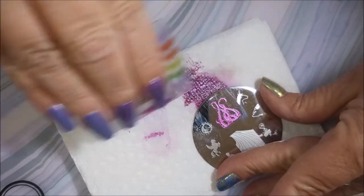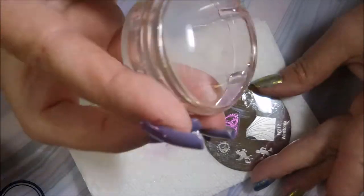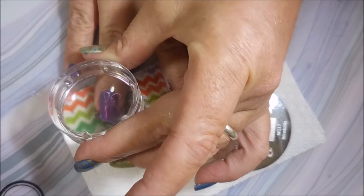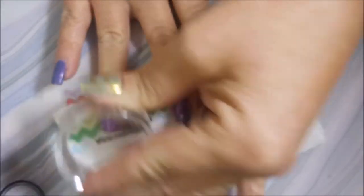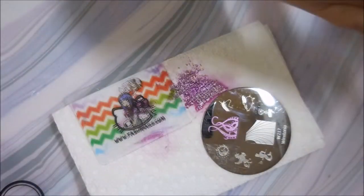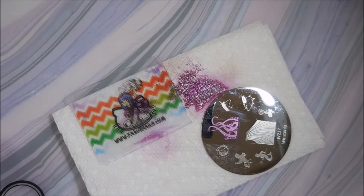And these are supposed to be like tentacles to an octopus, but without seeing them with other stuff, it just looks like something kind of like a fancy design, you know. So I just went with it.